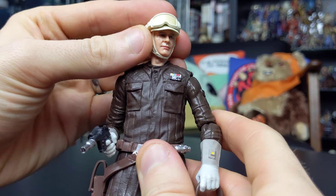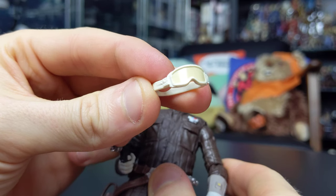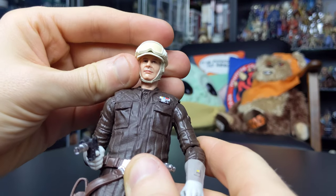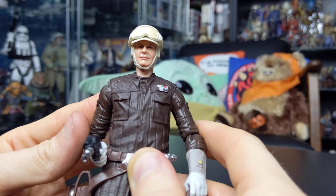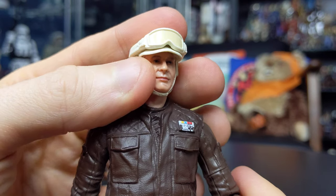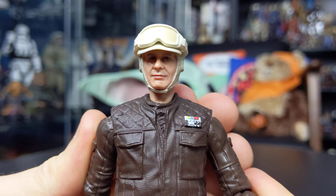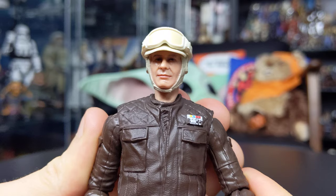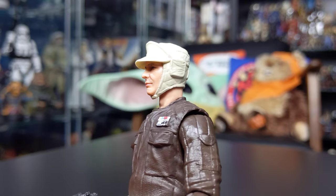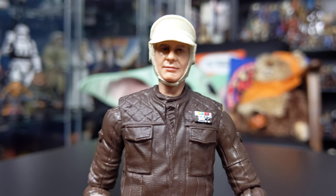He does come with removable goggles, but these are a little bit naff as well — the lenses are painted as opposed to being clear. As I mentioned in my last review, we've seen some incredible Hoth-themed figures released in the Black Series recently, particularly the Rebel Trooper. This figure could have even borrowed the goggles from that figure and it would have looked a hell of a lot better. There's reasonable detail in the sculpt, but the paint applications don't do this one too much justice.